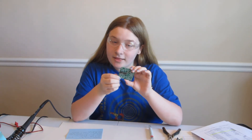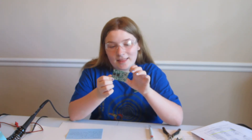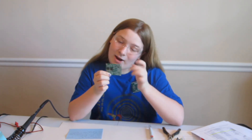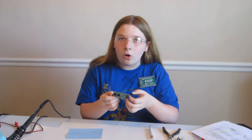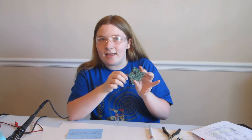As you're building, you need to check to make sure components are in the right spots, because it can be very easy to make a mistake. It also takes a while to remove things with solder wick and then find the right hole or flip it in the other direction, so you need to check before you solder things in.